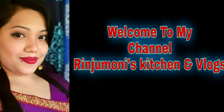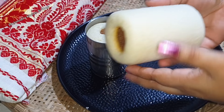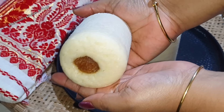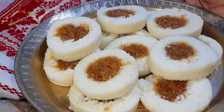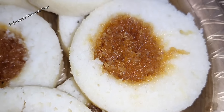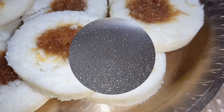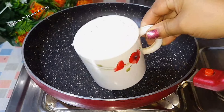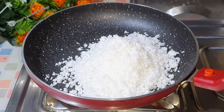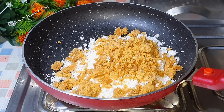Namaskar! Let's see how we're going to make this video. I have to cook some recipes and some fruits for the rest of my kids. I will go to the cook and prepare some fruits and vegetables.